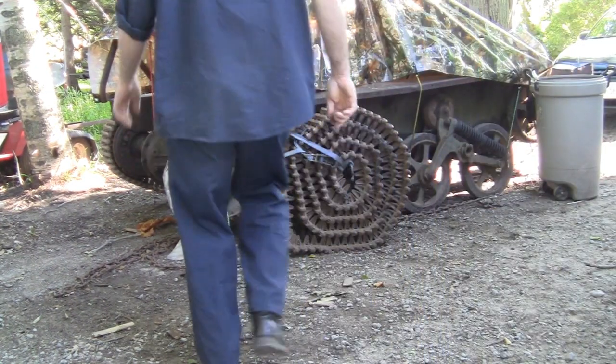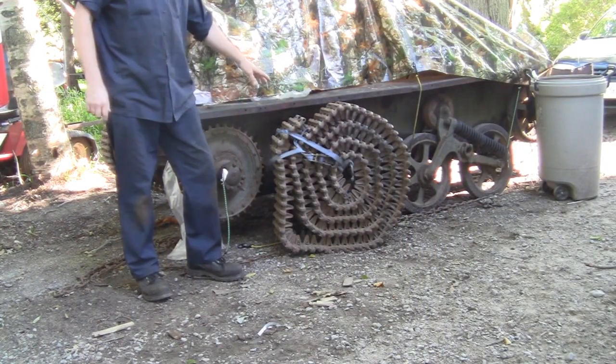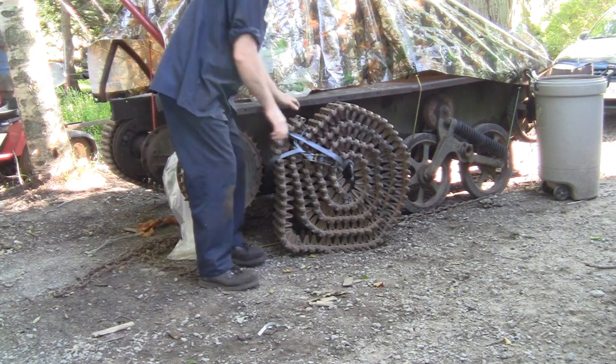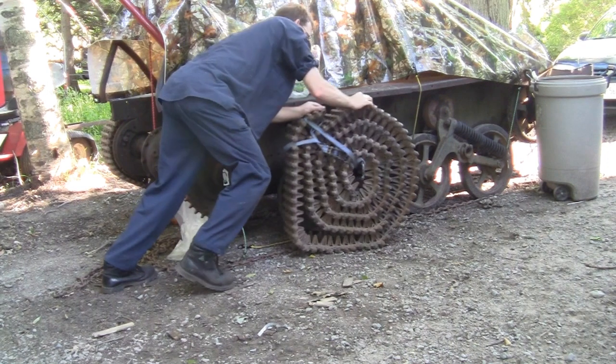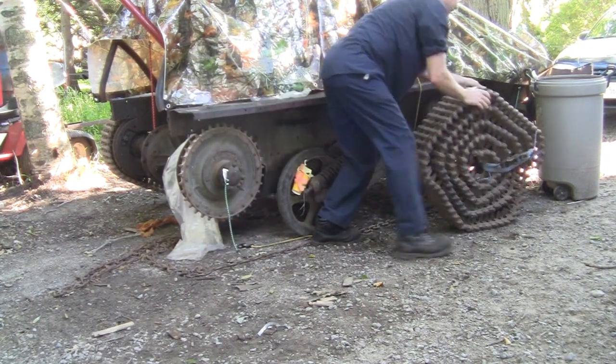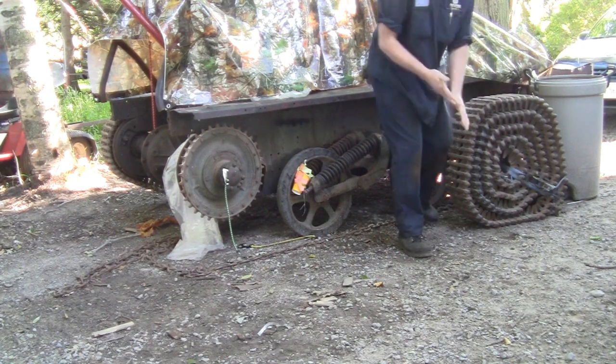All right, so how do you move three or four hundred pounds of track by yourself? Just what I did here - rolled it up and tied it on to itself. And you don't want to get beside it because this will hurt if it falls on you. There we go, just like that.